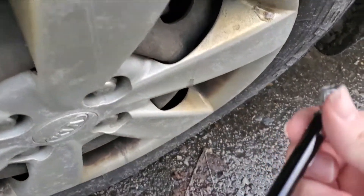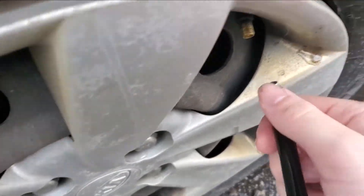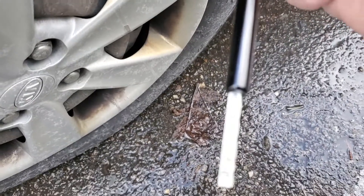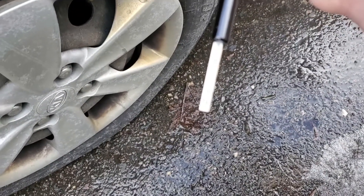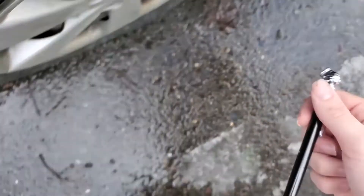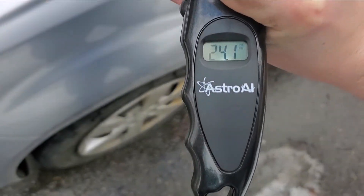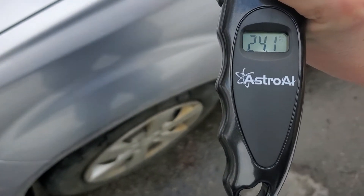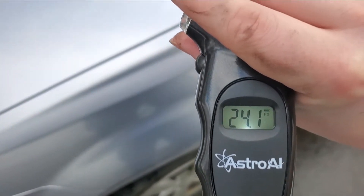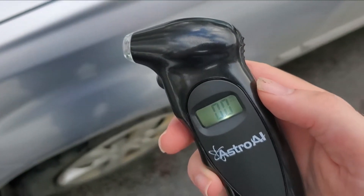I'm going to try first just a normal manual tire pressure gauge. So we're just over 25 PSI right now on this tire. We've just done a reading with the digital gauge and it's 24.1. Right in the ballpark — my manual one said 25, this is saying 24.1 — so it's within a pound.